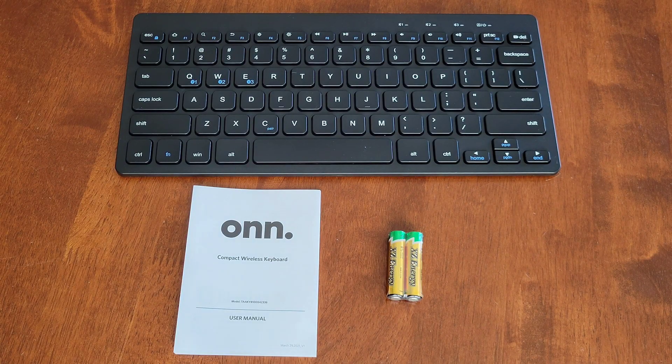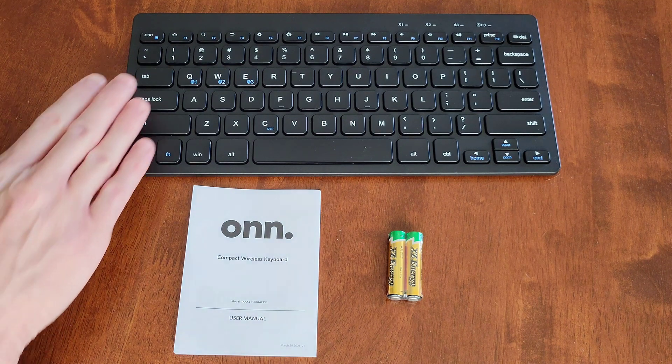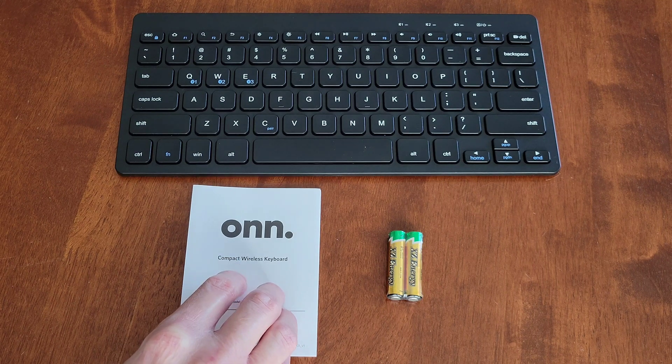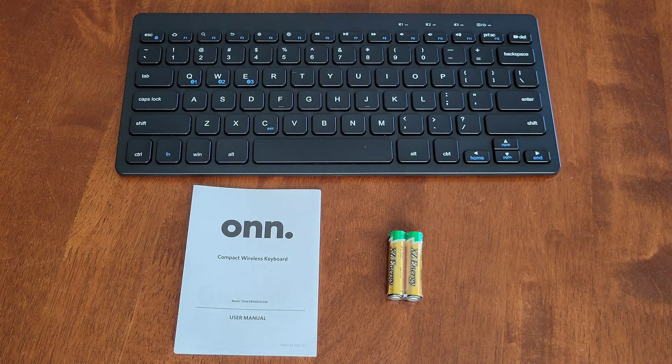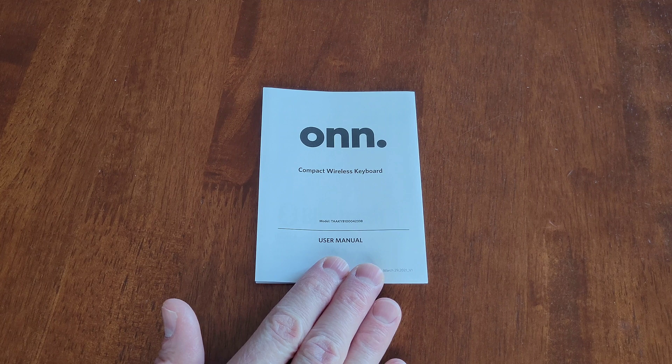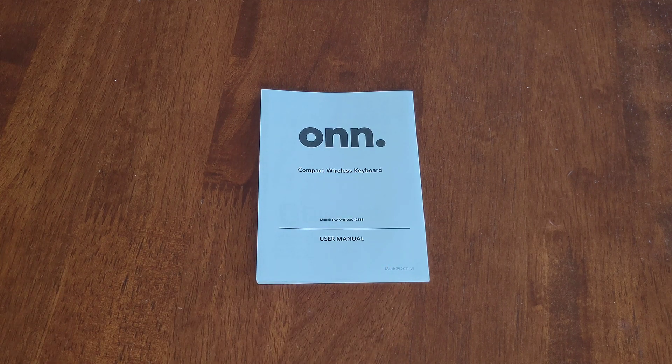Here's what was inside the packaging: we have the keyboard, the user manual, and two triple-A batteries. Make sure to read through the user manual completely before using the keyboard, as there is a lot of important information and warnings you need to understand.